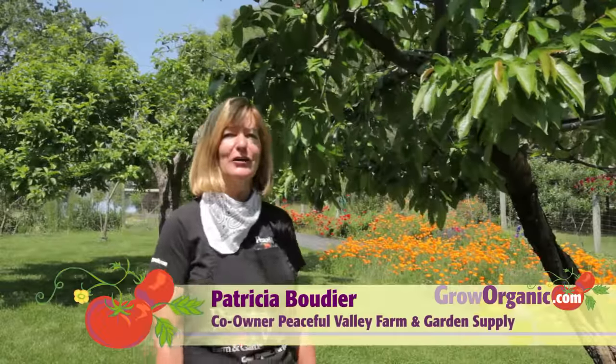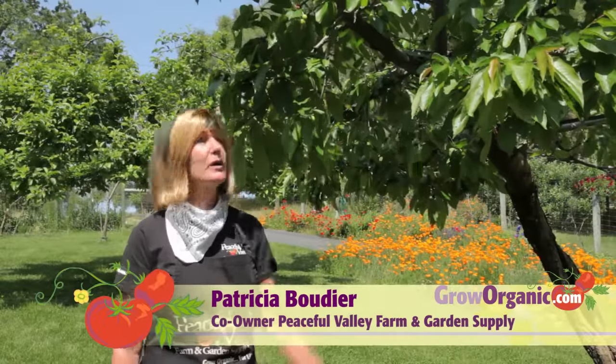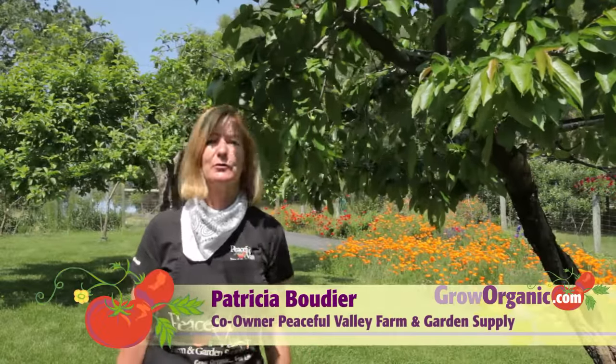Hi, I'm Tricia, a California organic gardener. One day last year on my way to work, I passed by this cherry tree and noticed that the fruit was ready to harvest. I said, after work I'm going to come and pick my cherries. Problem is, I got back and there were none, thanks to the magpies. Today, I'm going to share my tips for protecting your garden against birds, gopher, and deer.